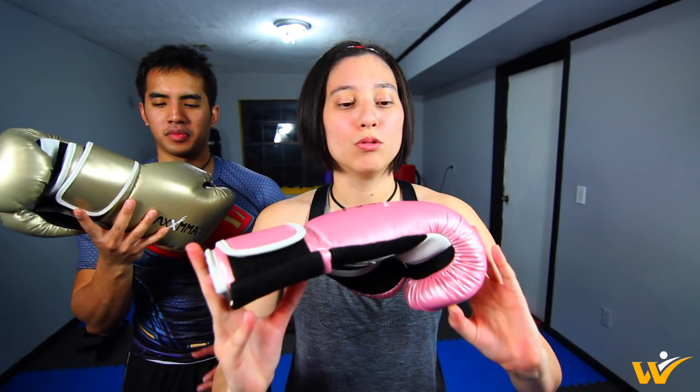Shout out to Max MMA for sending out the gloves and the headgears we used in the video. This is the first time using the headgears and the gloves. So far I really like them — the headgears were really comfortable. The gloves we were using: these are the rose gold gloves, they are 10 ounce, and then the ones my husband has are 12 ounce gold gloves. So far we really like the gear.